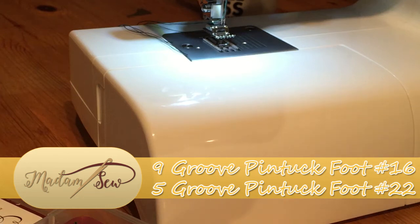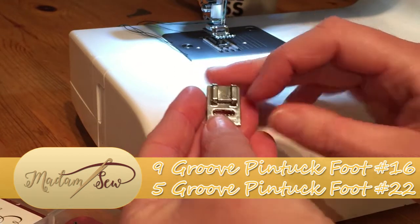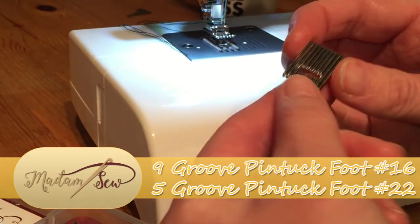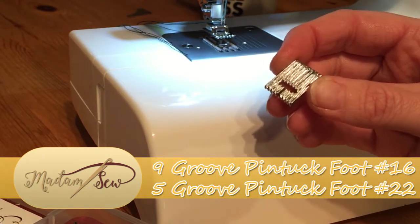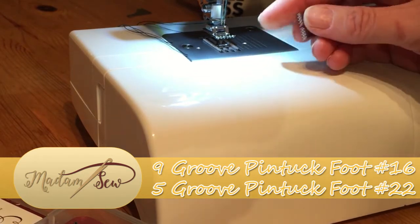Hi there, it's Babs here for Madam Sew, and today I'm going to be showing you the 9-pin-tuck and 5-pin-tuck foot. Now these are identical feet — the difference is purely the number of rows that you have along the bottom of the foot. You have 9 on one and 5 on another, and you'll see why that becomes useful in a moment when I start using them.